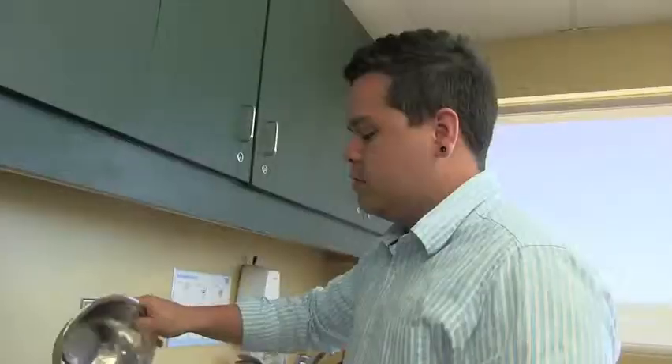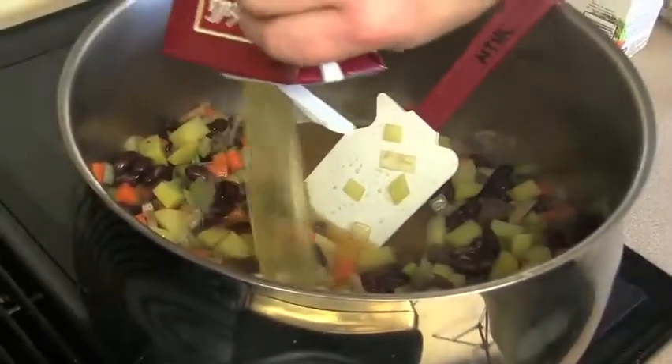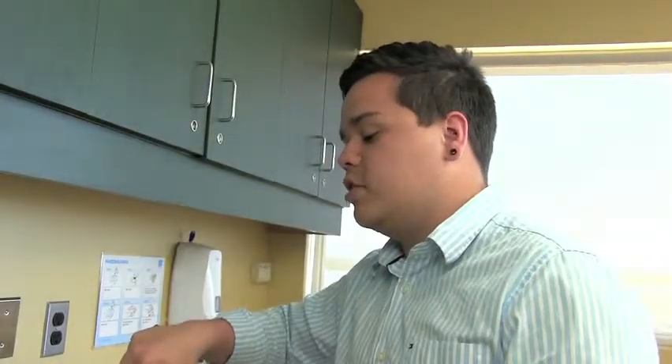Right before I add my broth, I'm going to add my beans. Now I'm adding the stock — about two liters should do. We're going to bring this to a boil and then put it down to a simmer and let it sit there for about 45 minutes.